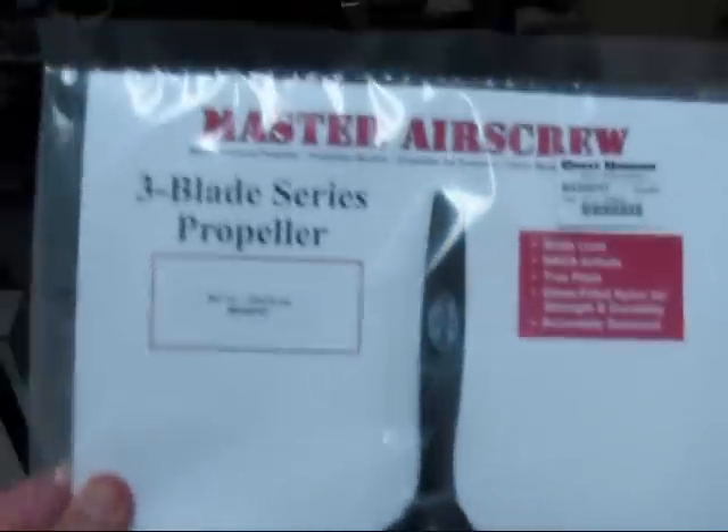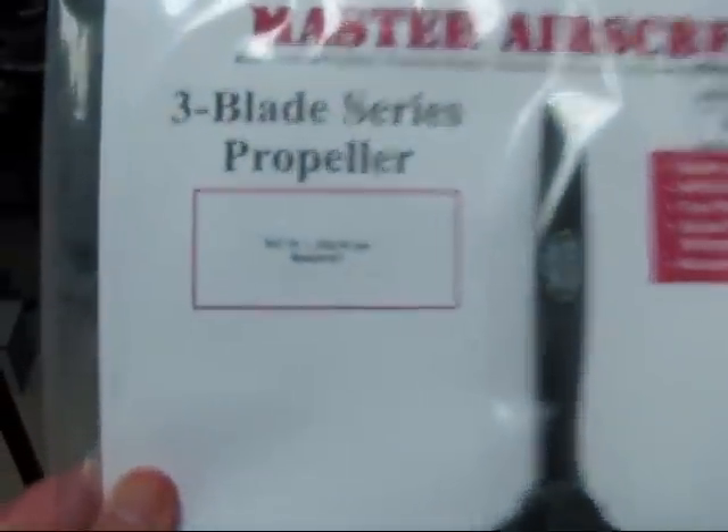You'll notice I've got a 3-blade prop. I'm thinking of running a Master Air Screw prop here — this is a 9x7 inch — so the stock prop for the Lancer is a 9x6. I'm going to pause now and I'll show you this wind-up so you can hear how the unit sounds.